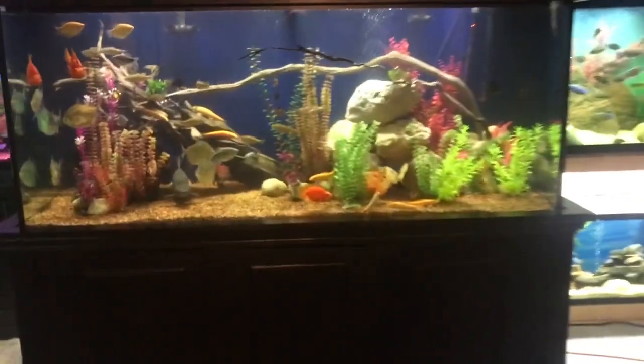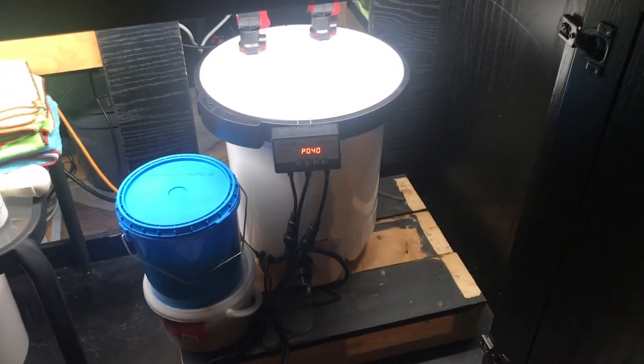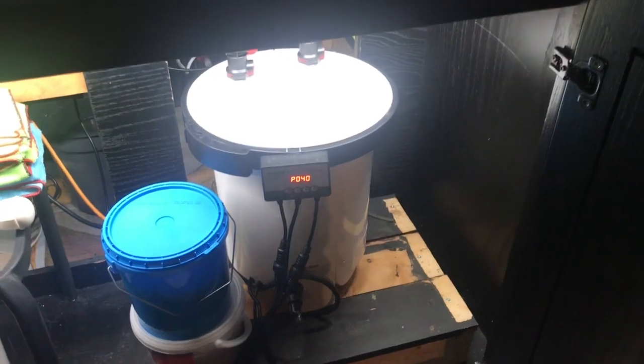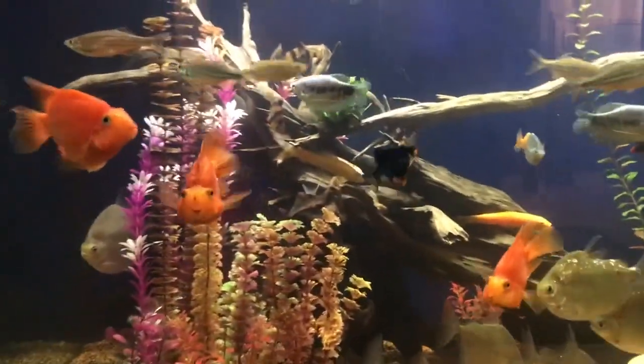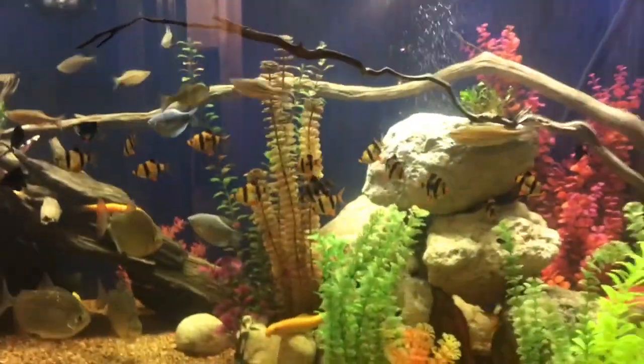Hey, how you doing? Tommy tanks here. I cleaned the SunSun HW5000 last week, and I just want to show you — it's right there running, you can see it's got lots of pressure over here. This one's dead. She's missing the FX6. Anyways, this is what you get when you have this many fish — as you can see, there's over a hundred fish in this tank.